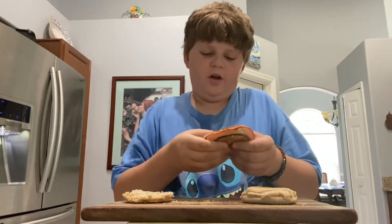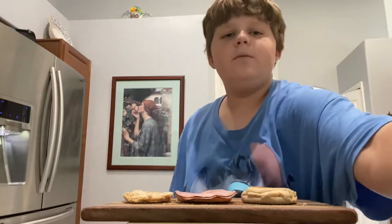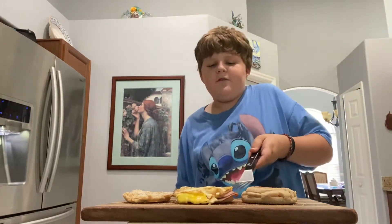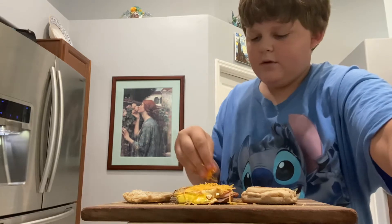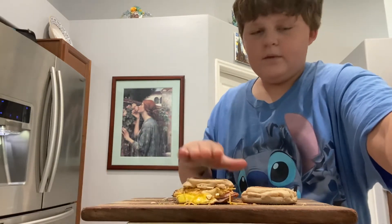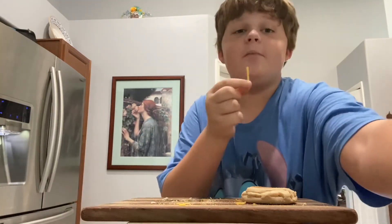I'm just going to start calling it an English muffin. So I would just put two slices on top of my English muffin. Once that egg is fried, I would put it on top of the ham. Then I would take a bit of cheddar cheese and just put it on top of the egg. I also like to put it in the microwave for like 10 seconds to make sure that the cheese is melted.